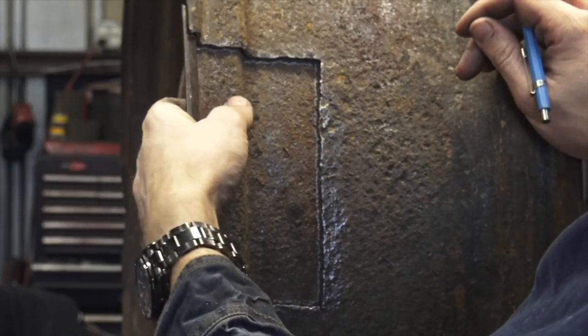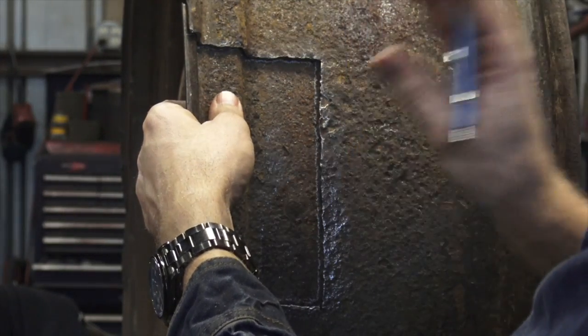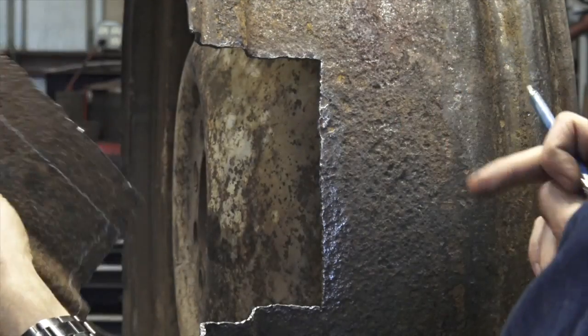We're going to plasma cut this right on the line so it should fit in here with just a tiny little gap, since we'll be welding it in.